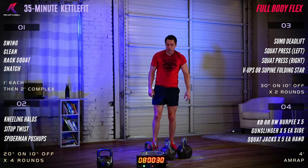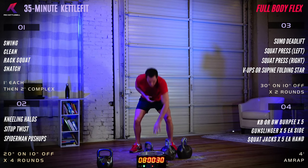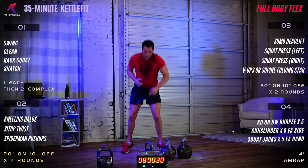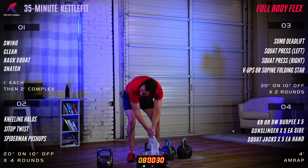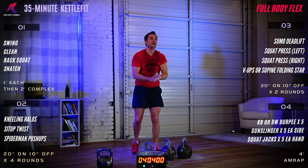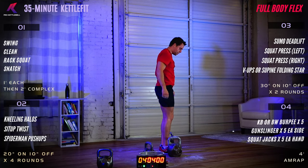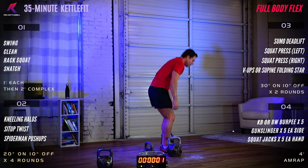Last exercise in the AMRAP is squat jacks — five touches on each hand, right hand, left hand, right hand, left hand times five. Four minutes of work. Nikolai, are we ready on the platform? Oh yeah! Kettlebell or bodyweight burpee times five — three, two, one, begin.